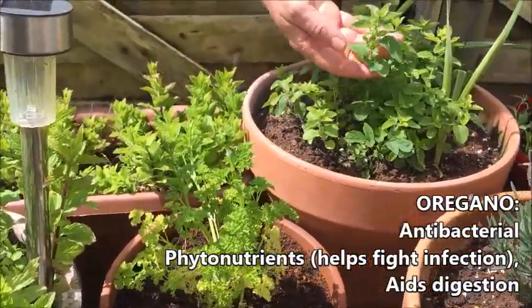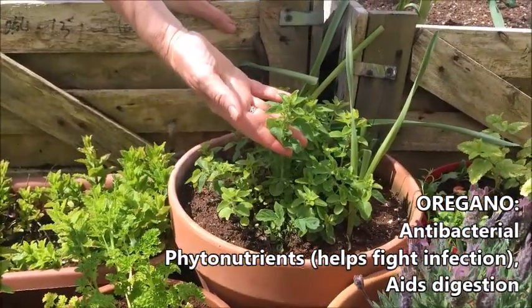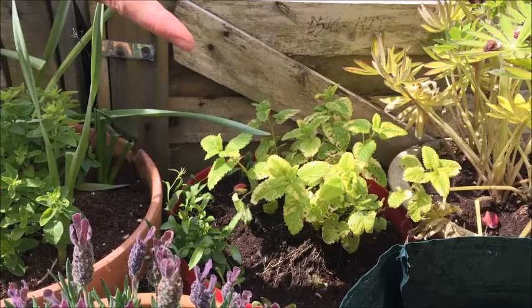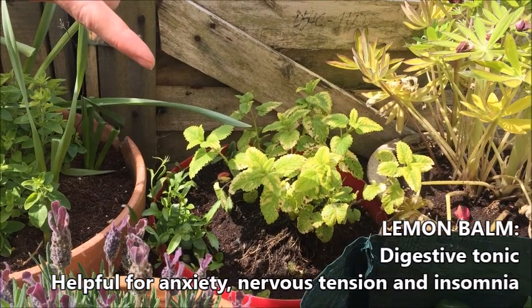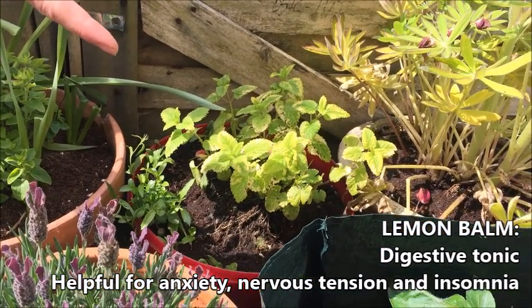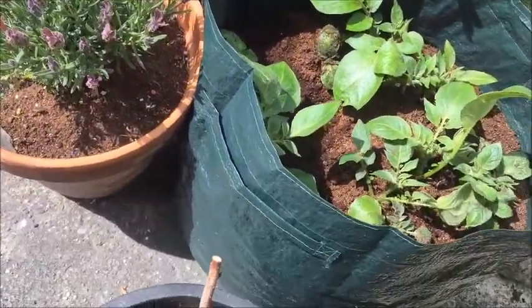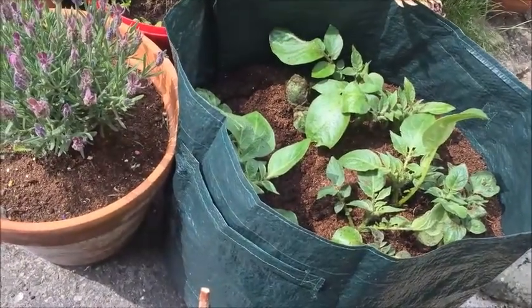The oregano is great for pastas and pizzas and recipes with salad dressings as well. And lemon balm, which is actually a great one for insomnia — it's a good digestive tonic and makes for a lovely tea. I planted three tiny potatoes about eight weeks ago; I didn't think they were going to grow, but in the last two weeks they've just started to grow really well.